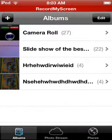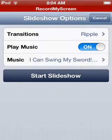Then I'm gonna go into albums, press the picture, press play. Then I'll just do this — it's just loading.